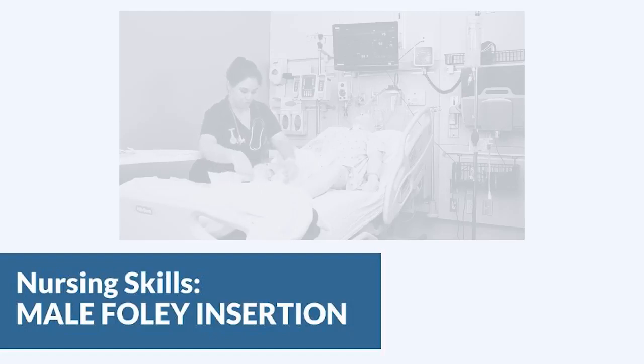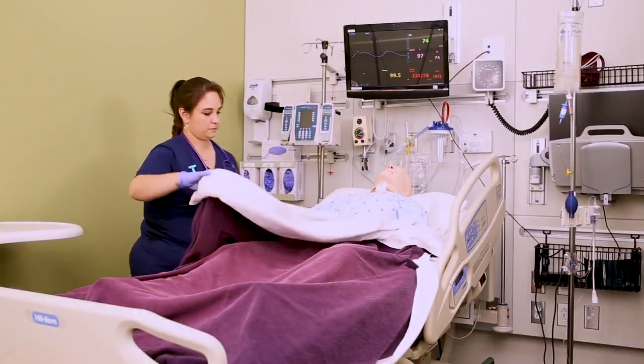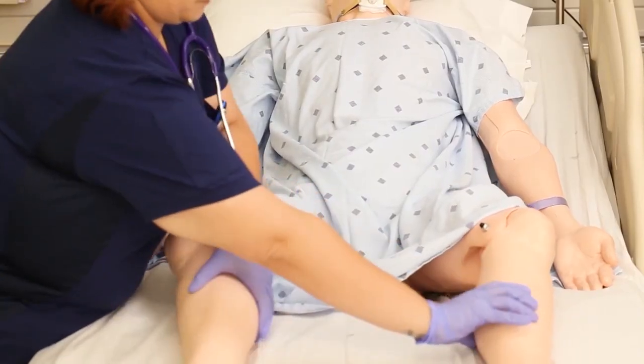The first thing you're going to do is assist the patient to an appropriate position. For males, that is supine with their legs just slightly apart so that you have room to place your supplies.